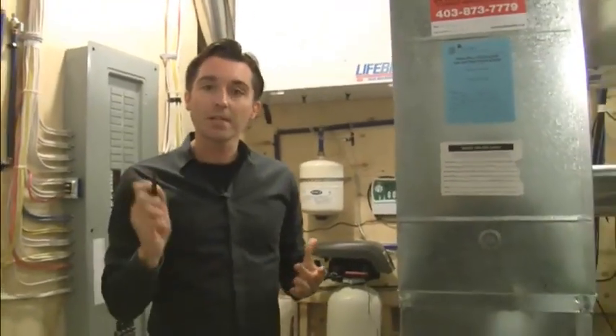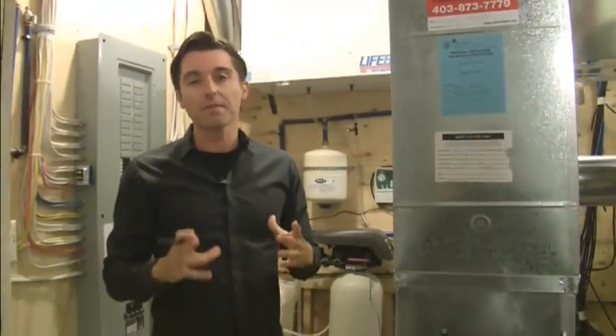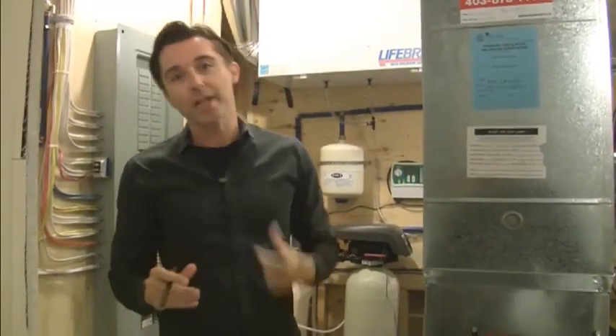Right now what I want to do is go upstairs and look at what the HRV controls and venting look like in one of the bathrooms. So we'll head upstairs.